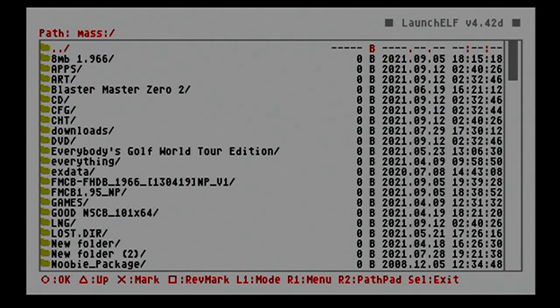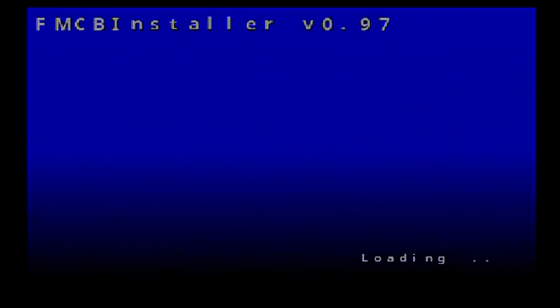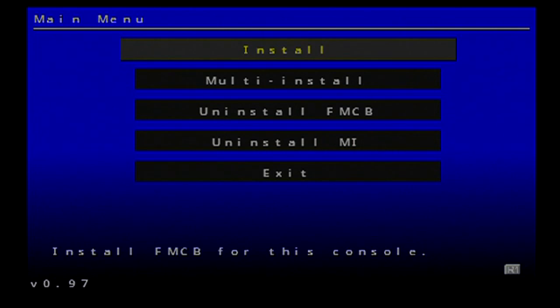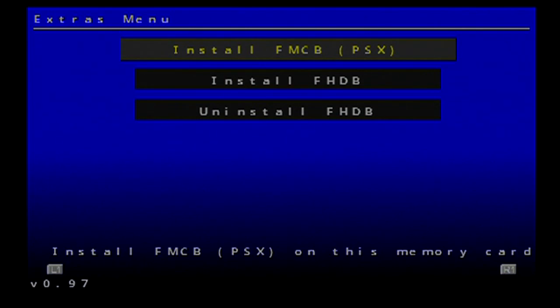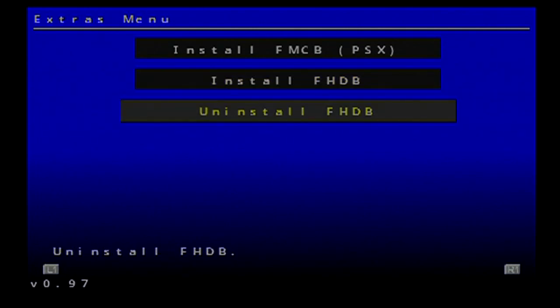We just formatted our hard drive and we're ready to go. Now we're going to go into our flash drive and choose which FreeMCBoot version to install. I've got 1.966 and 1.95 here — I'm going to go with 1.95. Boot up the installer. Once you're at the main menu, hit your right shoulder button to go to your hard drive menu. Don't install yet — first go to uninstall to clean things up, then hit X to uninstall.